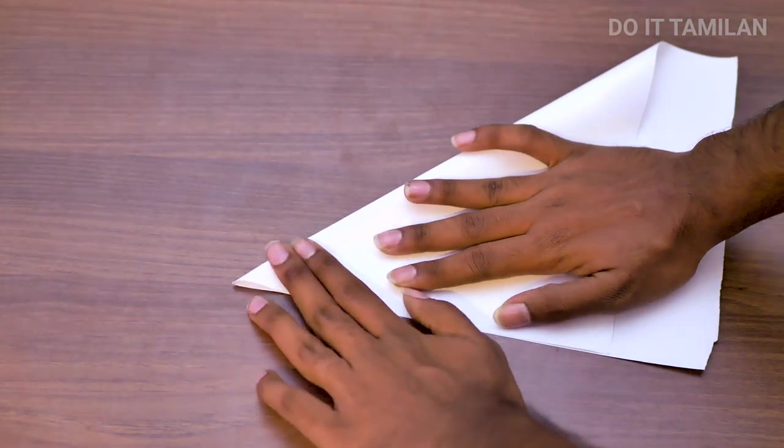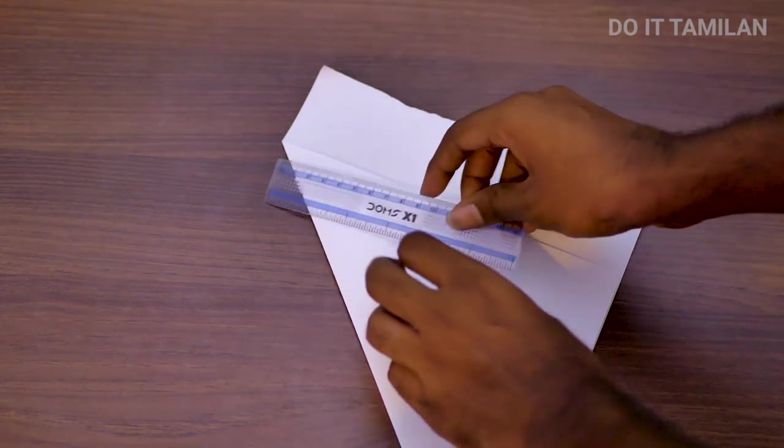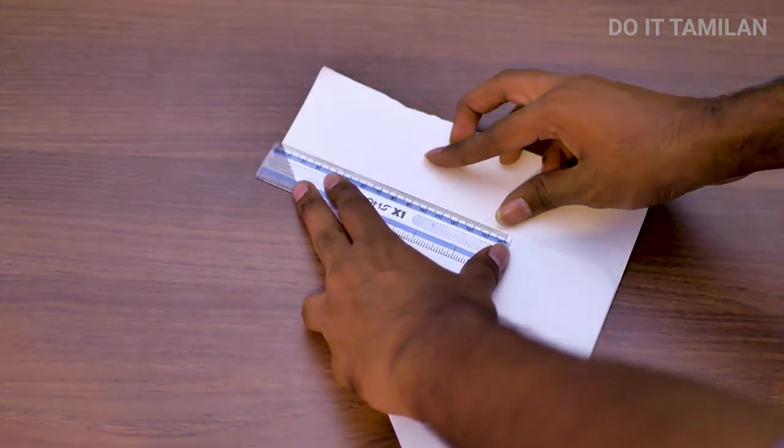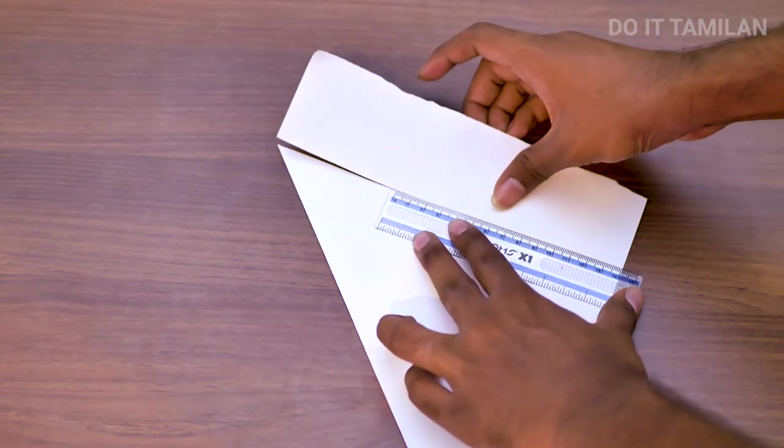We are going to cut the paper in a square shape. I have a waste paper. I am going to cut the paper in a square shape. Next step, we are going to cut the paper in a square shape.